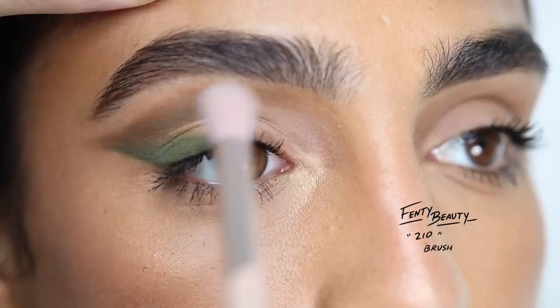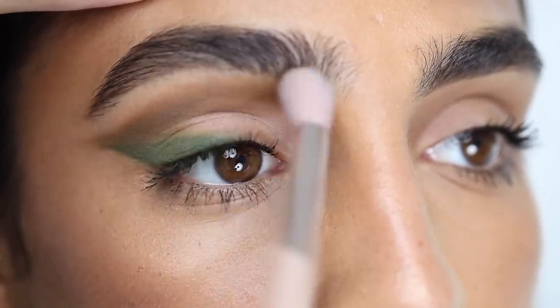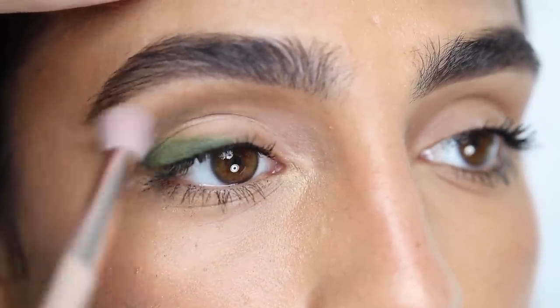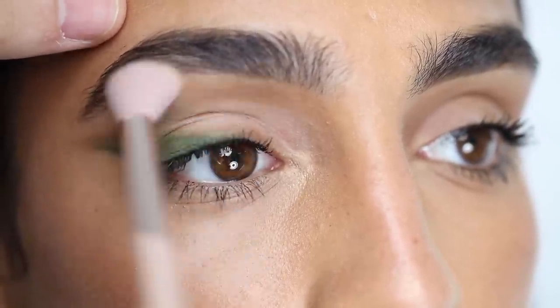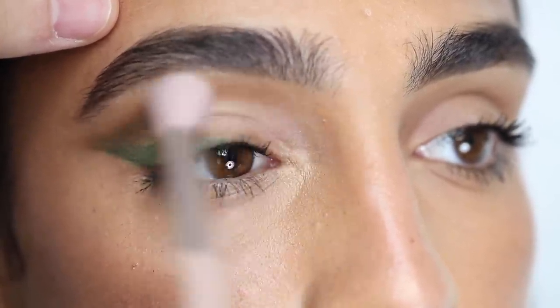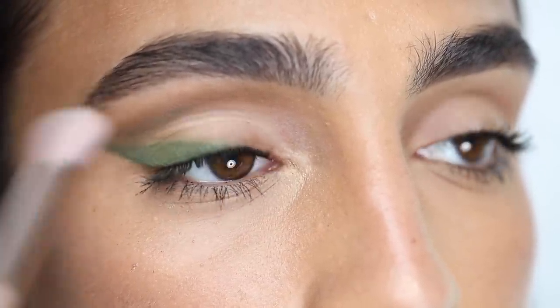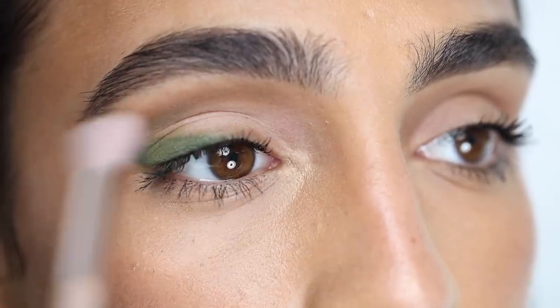I'm also going to be taking a blending brush — this is the 210 brush — and with nothing on it, I'm just going to diffuse the edges of the crease. I love doing this because sometimes you really don't need to add more product. You just want to blend and diffuse whatever you have laid on. This is a really good trick if you feel like you've put a color that might be a bit too intense, or you just want to blend everything out without adding anything else.